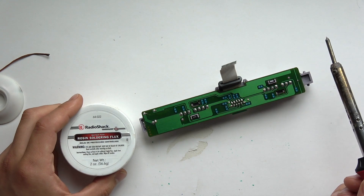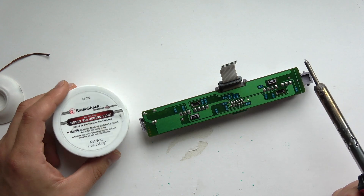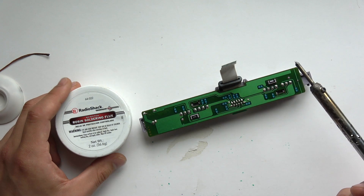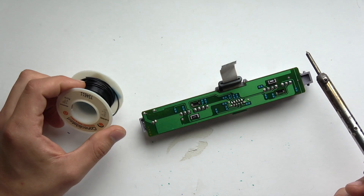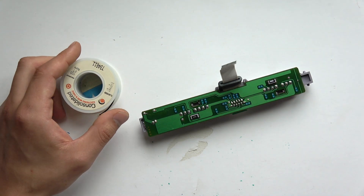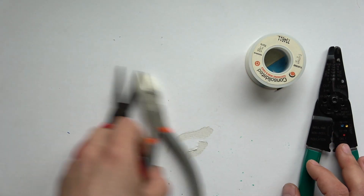When you're just beginning and messing around, you won't need flux. But if you're ever doing any work on actual equipment, you will need flux. What it does is create a better bond between the solder and allows the solder to flow easier. You'll also need wire, because you'll be wiring circuits and wiring one thing to another.